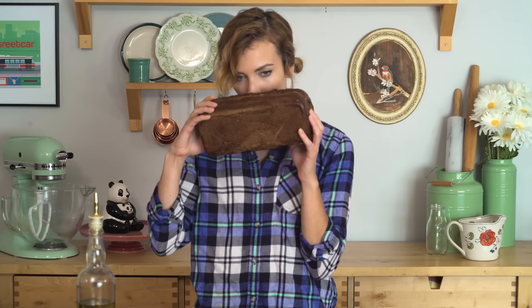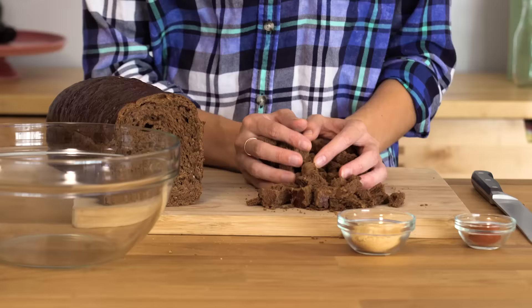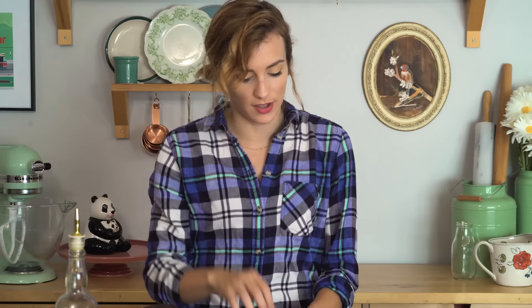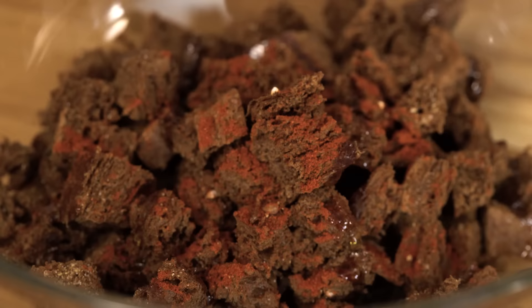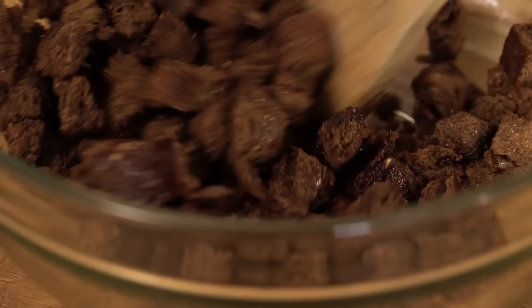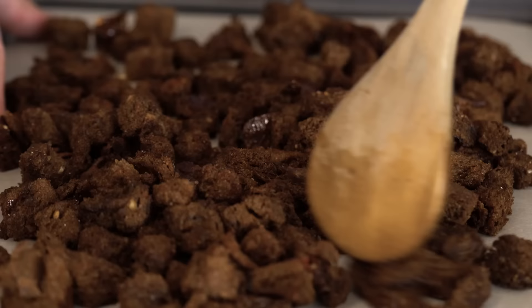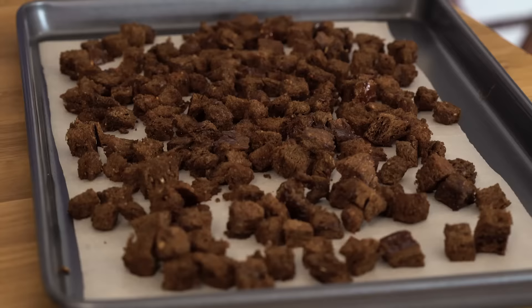While our squash is in the oven, it's time to turn this amazing pumpernickel bread into croutons. I'm gonna make some nice thin slices and then get little cubes. I want them fairly small because I like putting a bunch in — you get lots of little bites instead of big ones you have to gnaw on. To flavor them, I'm going in with a little garlic salt, some smoked paprika, and of course olive oil. These are gonna bake in the oven until they're nice and crispy — we'll do that once our squash is done.